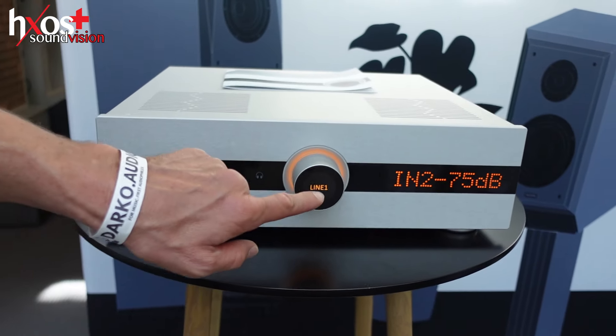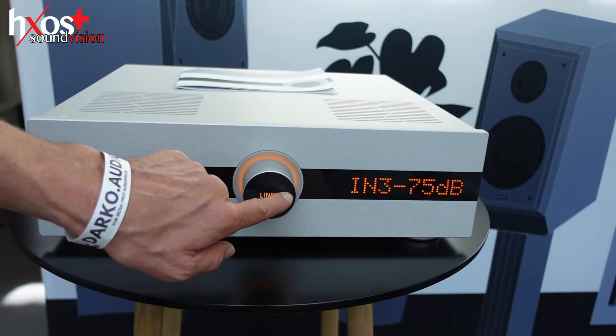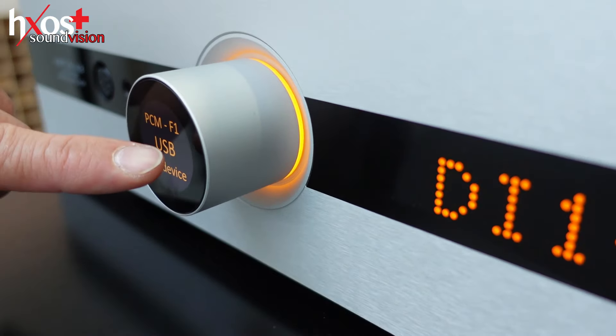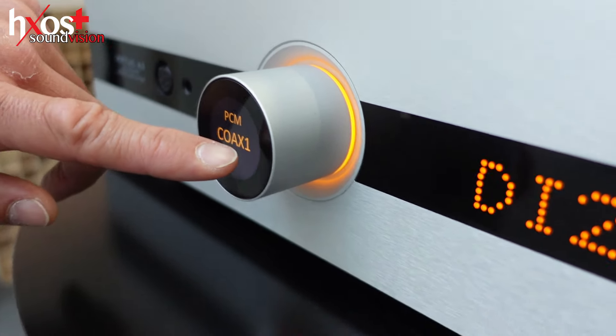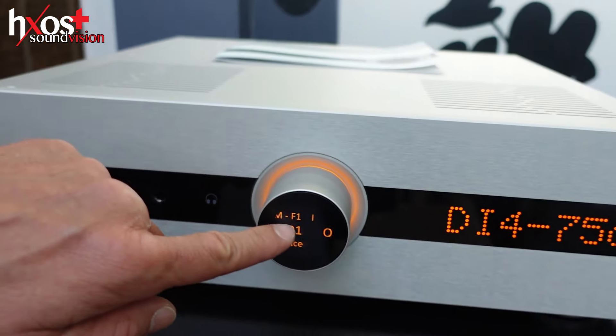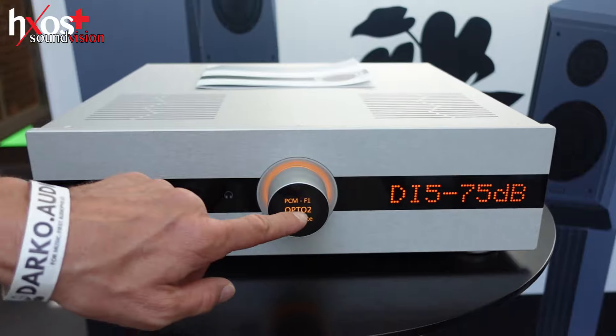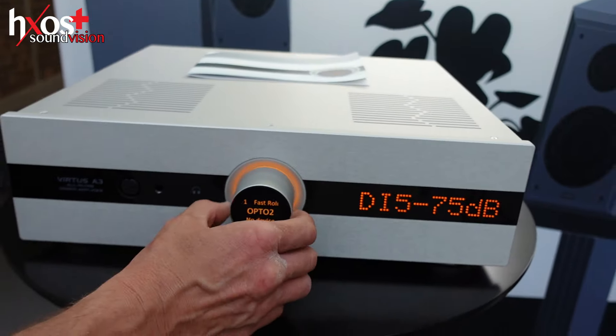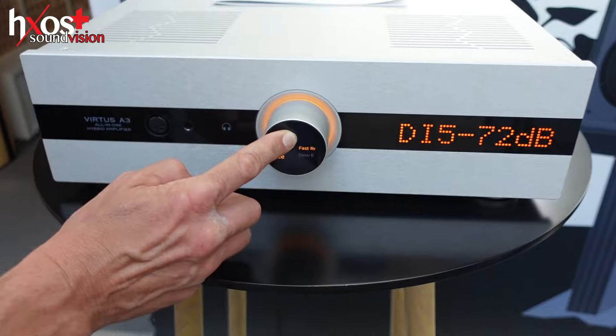Like a smartphone, you change the inputs simply by touch. USB — there are four products in one: amplifier, USB DAC, preamplifier, and headphone amplifier. You can change the filter at the digital input.